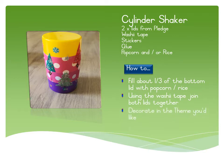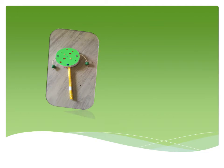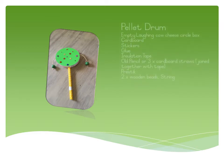A pellet drum — this one is a little bit more complicated and more for a grade 3 learner, but anyone is welcome to try it.